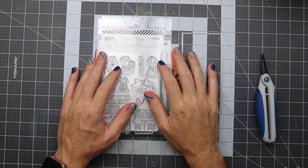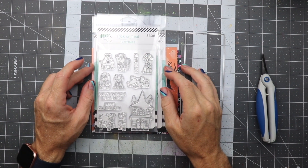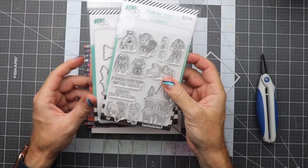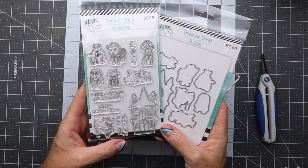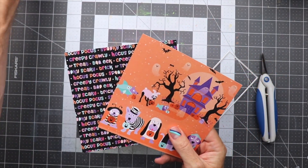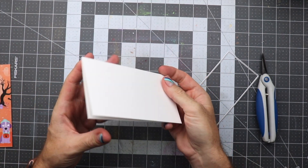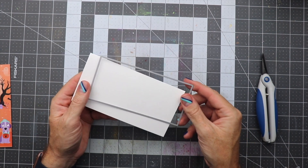Hi everyone, it's your boy Ricky here for LDRS, and today I'm going to be making a Halloween card using some of the products they so kindly sent over to me. We're going to be using pieces of this stamp set called Trick or Treat along with the matching dies, some pieces of paper from their Halloween paper set, and also a mini slimline card base and a die from my stash.